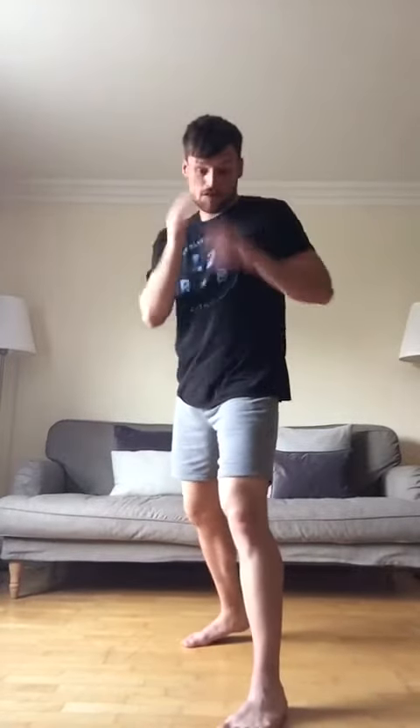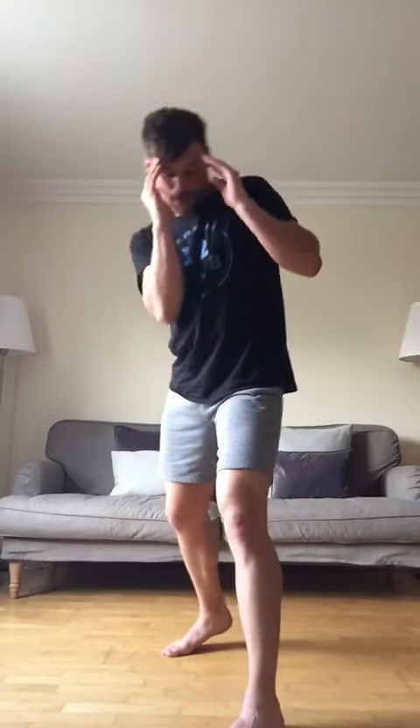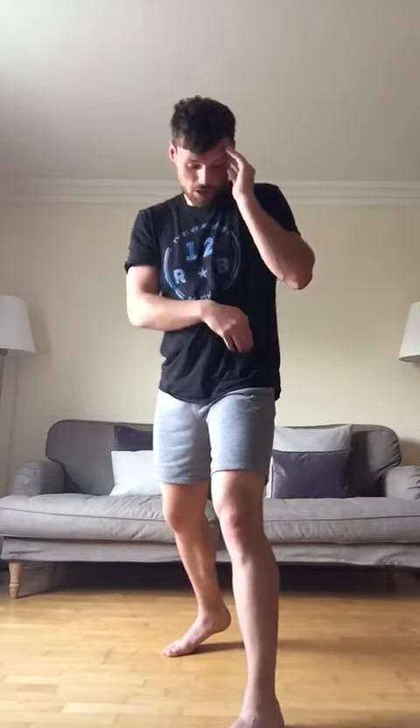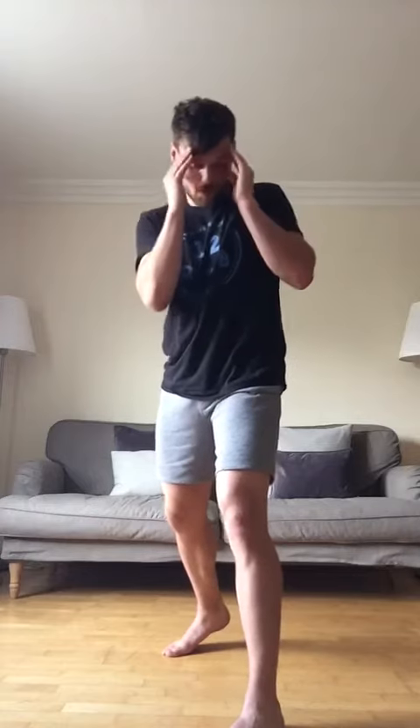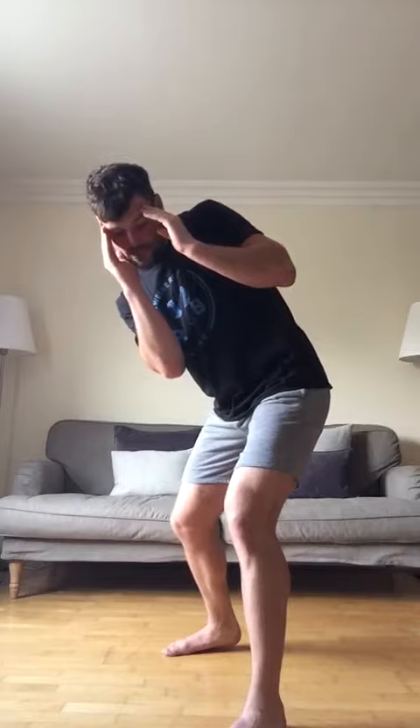So in my stance here, if I was fighting someone who's orthodox — someone like me who is right-handed, so their left foot's in front — if they throw their left jab towards my head, the slip works this way: I take my head off the centre line. What I'm going to do is dip my waist, drop my right shoulder off to the right-hand side, and bend my leg slightly, taking my head off the centre line.